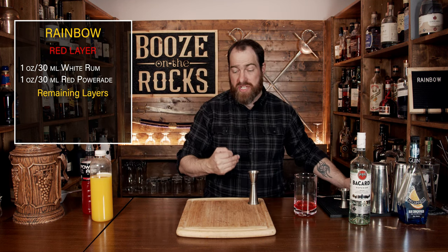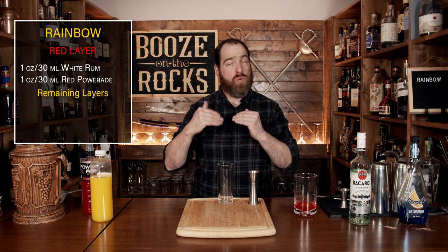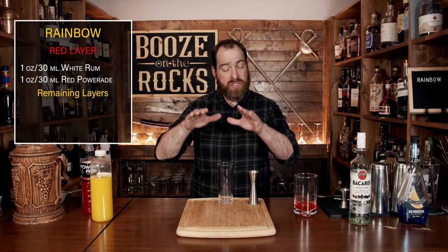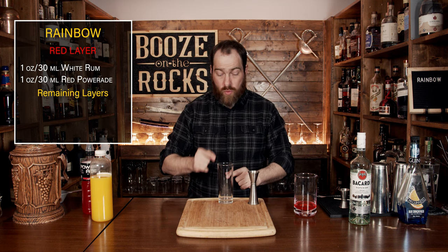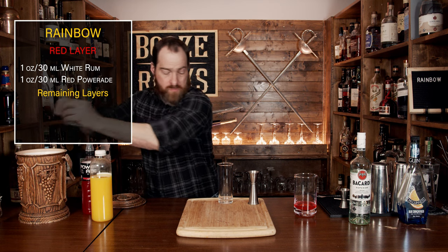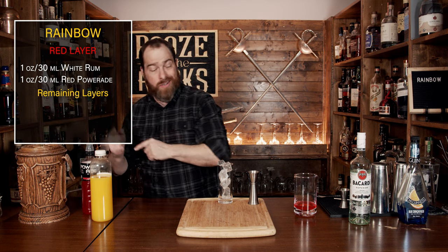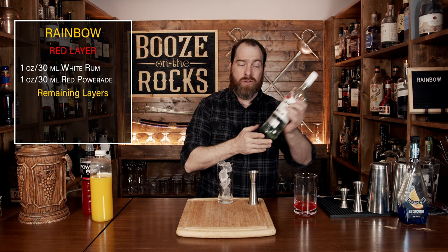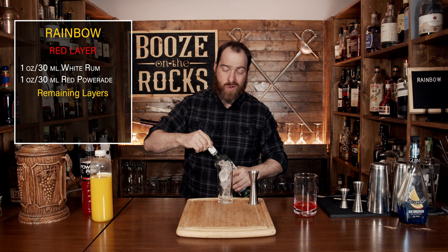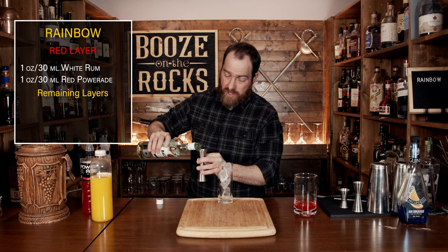When I talk about fluid density, the more sugar there is in the fluid, the heavier it is. So when you're layering a cocktail, more sugar means it'll sink to the bottom. We are going to fill the glass with ice all the way to the top, and then go back to the rum bottle and add another ounce or 30 milliliters. This will be our base layer of alcohol.